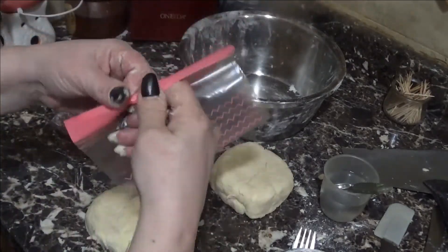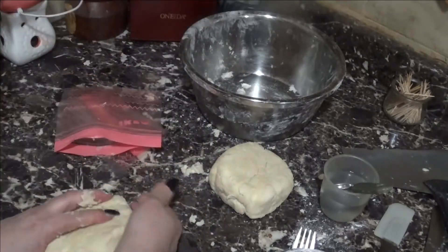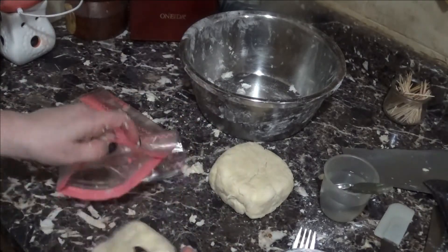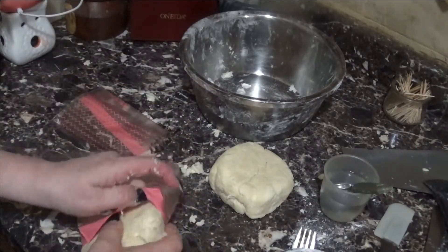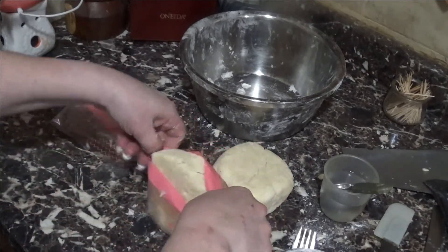We're going to pop these into the refrigerator for about 20 to 30 minutes, let them get nice and chilled. Refrigerate while you clean up and prepare your filling.